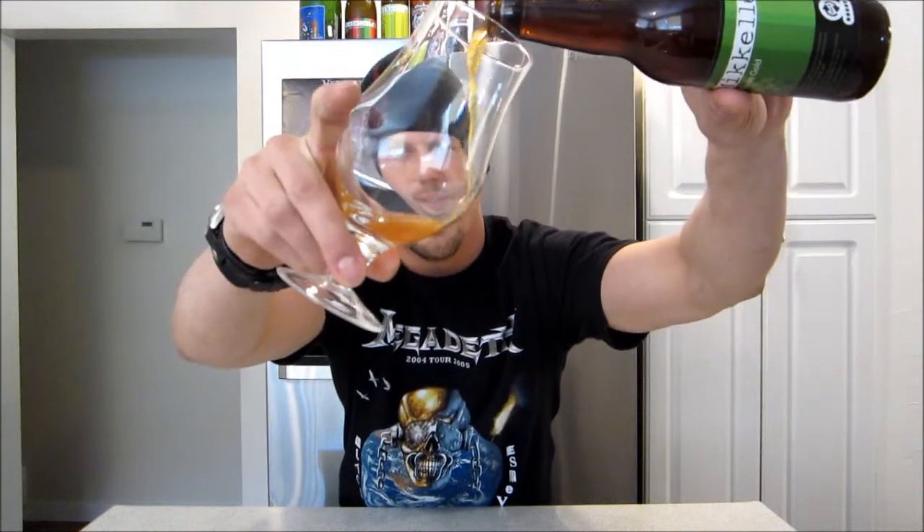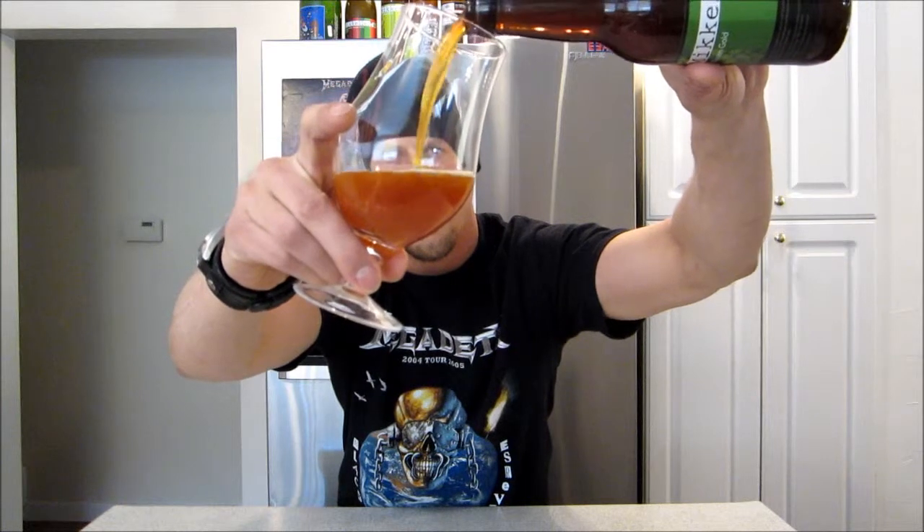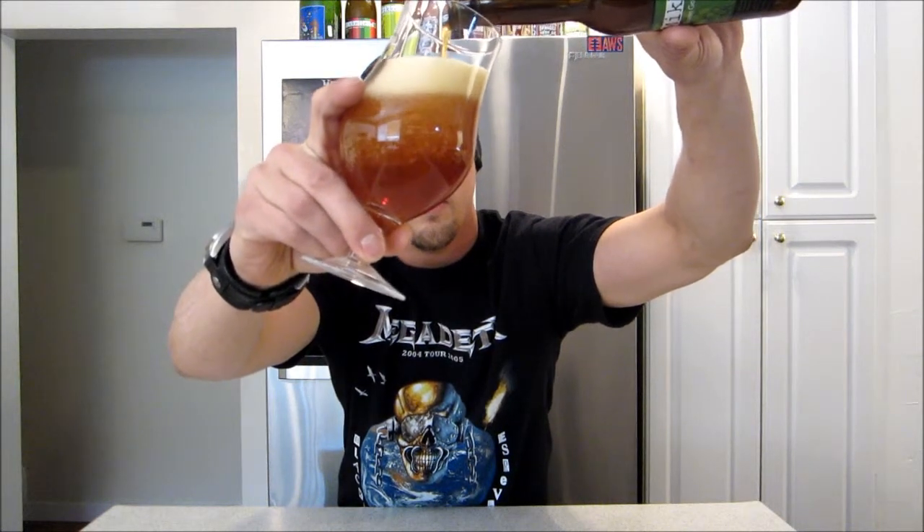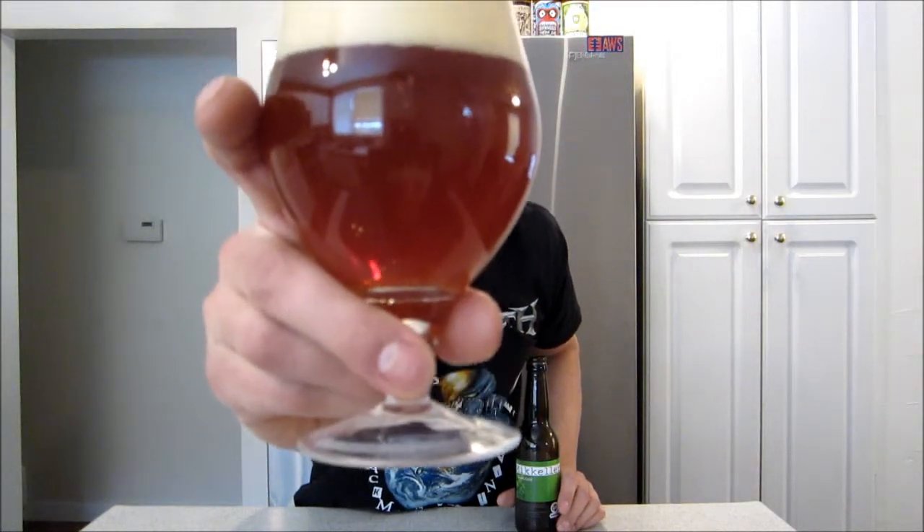I have had this one a few times. Let's review this. There's quite a bit of sediment in this one — I'm going to try to leave most of it behind if I can. Got that deep orange, kind of that dark copper. Quite a bit of sediment made its way in there. That tan head on it — really packed. It's got a really nice carbonation on it.